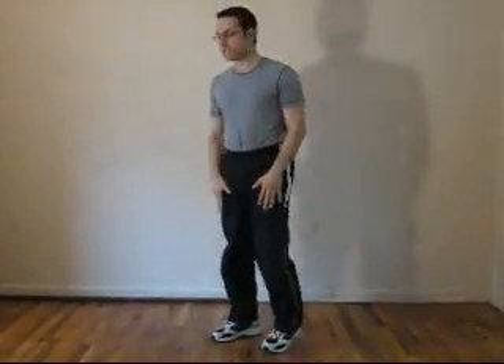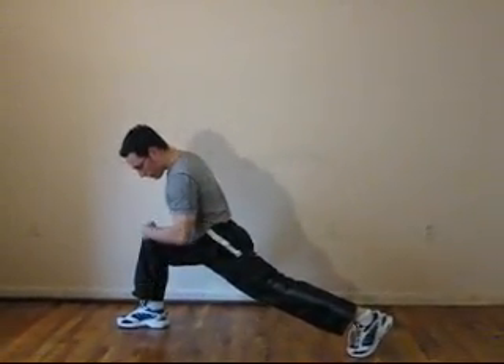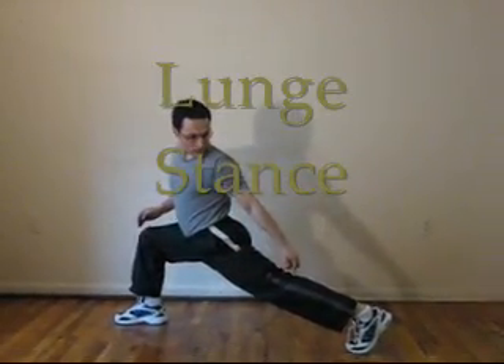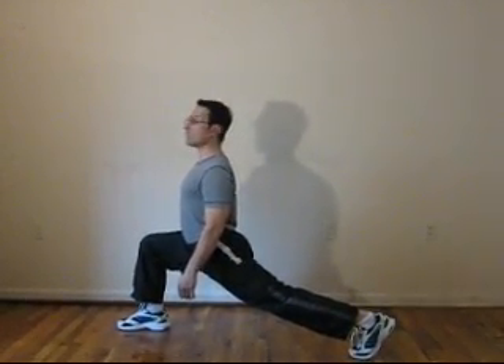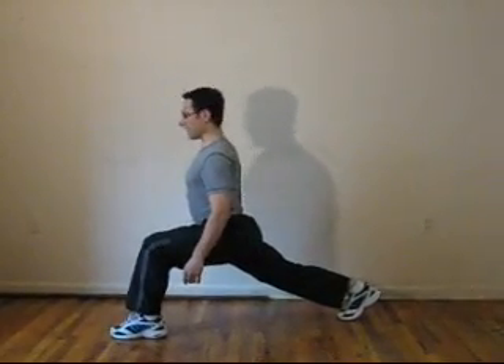Next one is the lunge stance. Front leg, shin vertical, 90 degrees at the knee. Back leg is almost straight. Body is vertical. Do it on one side for almost as long as you can, right before the breaking point. Stand up, switch sides, and do the same thing on the other side.